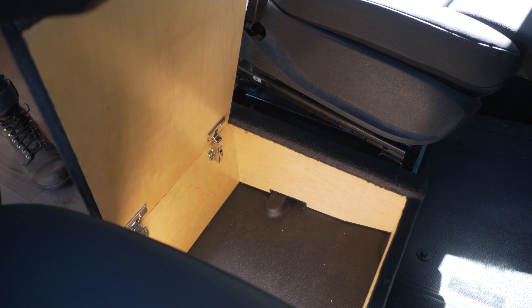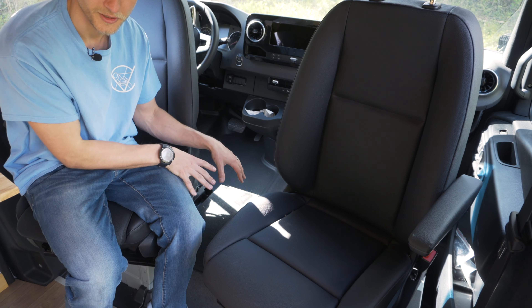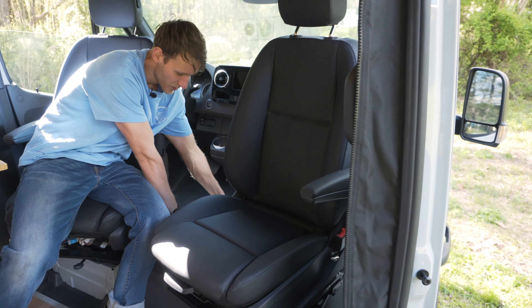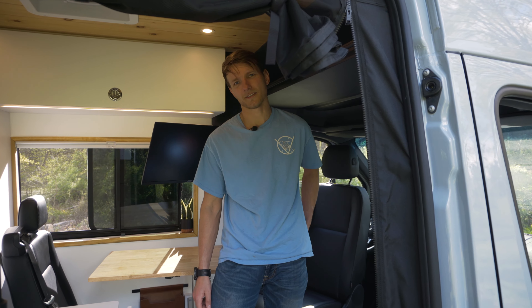They do have a dog also, and they wanted the dog to sit in between the seats, so we added this cool little box. Try to keep up with the amount of times I say storage because there is a ton of it in here.